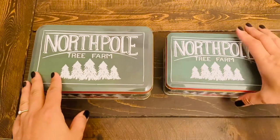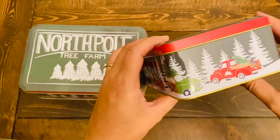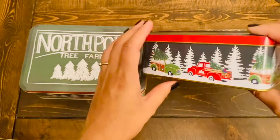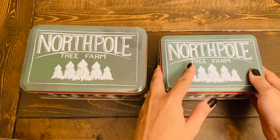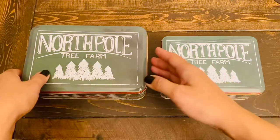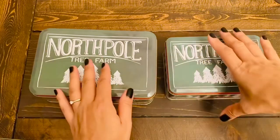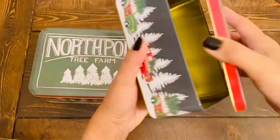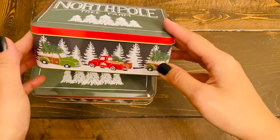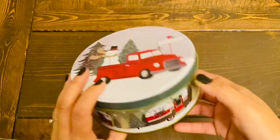The other tin containers I got are these ones — more of a rectangular shape. I absolutely love the print on these. It says 'North Pole Tree Farm' and look at these Christmas trucks all around! This was the selling feature for me. I don't remember seeing this print last year at Dollar Tree. They had this in two different sizes — small and large — and I got both. The smaller one fits easily inside the larger one. The larger one also has trucks all around with the red and the green truck. These tins are gold on the inside as well. Again, a great item for gifting.